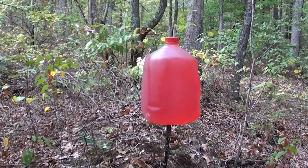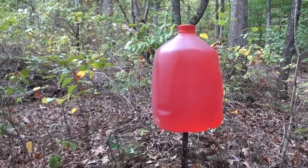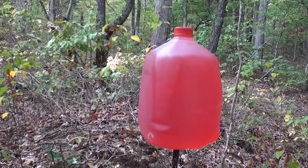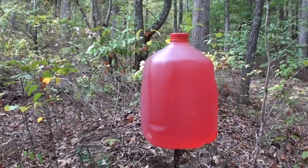Bonus round — before it gets too dark, I know everybody likes to see the big splash. So water jugs with food coloring at 200 and 300 yards, close-up HD only.